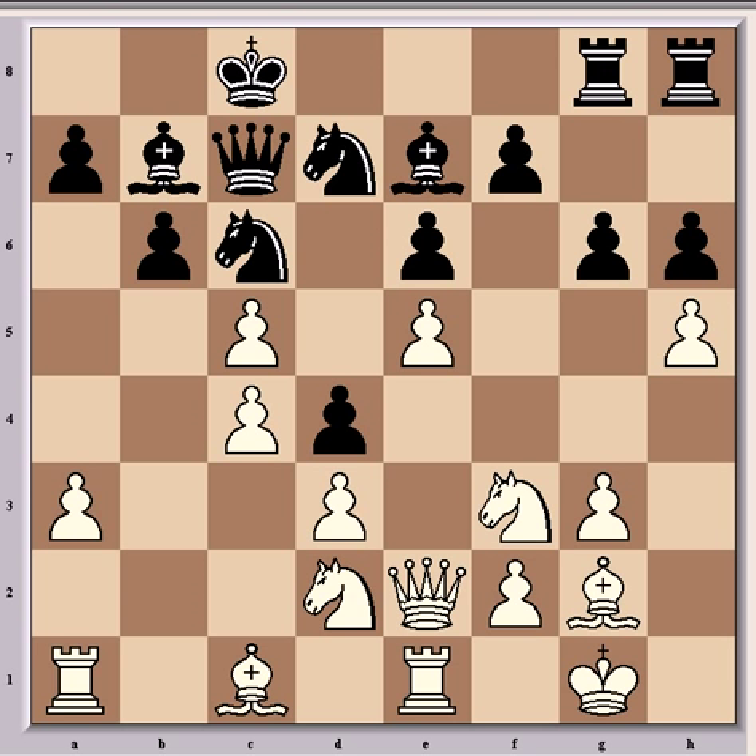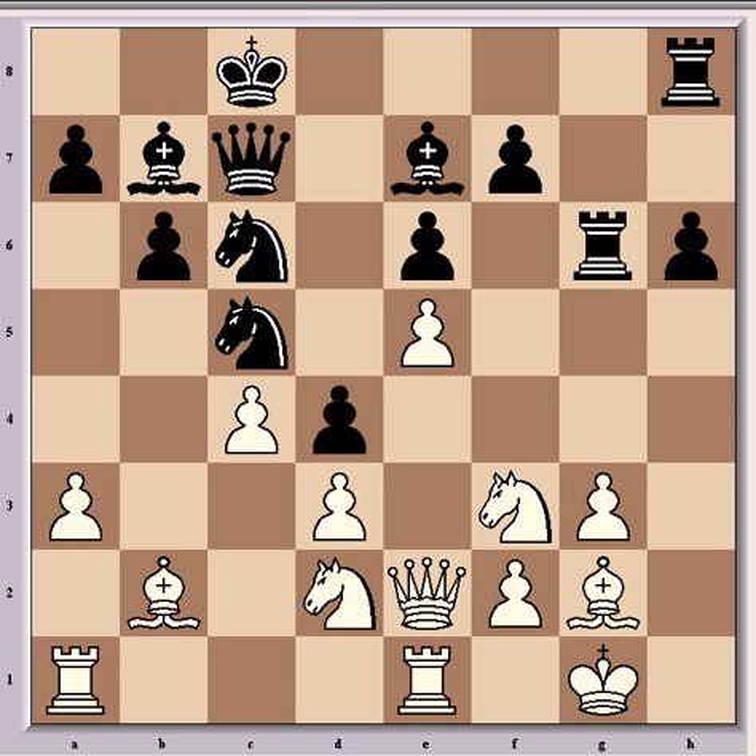Then came bxc5 and bxc5, which was a mistake really, as it opens the b-file and favours white much more than black. Better here was knight c5, where the knight is at a good outpost. Black's defence is fairly easy and in actual fact he's better here in terms of position. The play might continue hxg6, rookxg6, and Bb2, and Fritz gives at the very least a slight advantage to black.